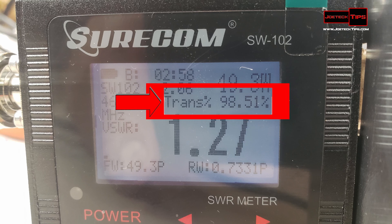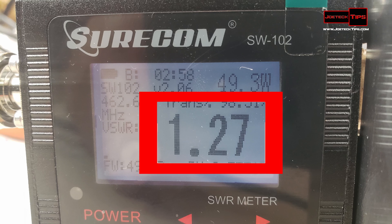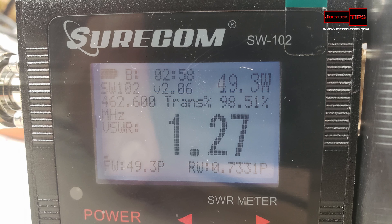It also shows the transmit percent going out of the antenna, which is kind of cool, the actual SWR — the VSWR — you're getting from the antenna for matching, and then forward power and reverse power, telling you how much power is actually going back into the radio.